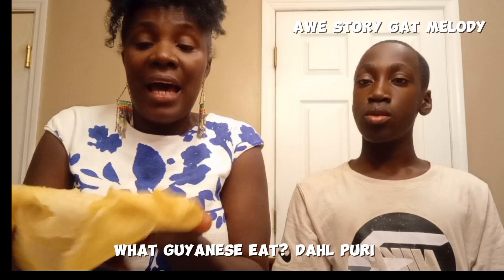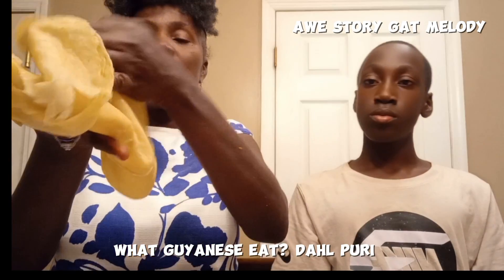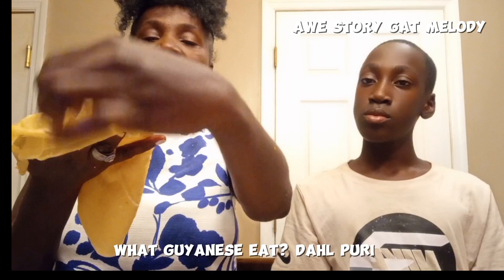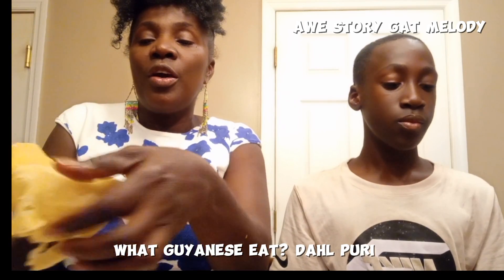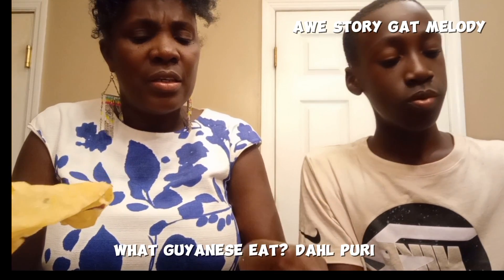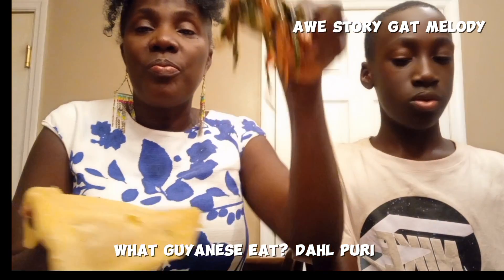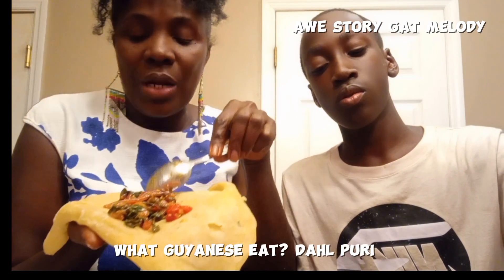We don't just eat it like that. What we do, we actually put another something savory inside it and eat it. Today, we are going to be eating our dal puri with some Swiss chard. Notice what I'm doing — I'm taking the Swiss chard.